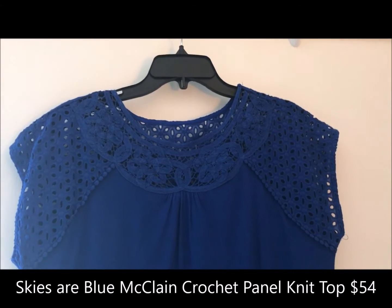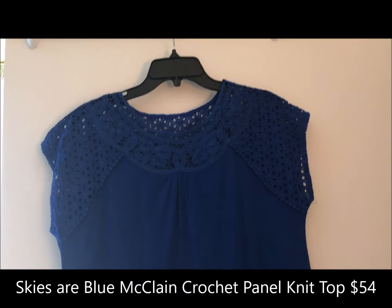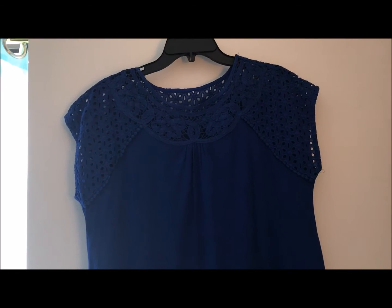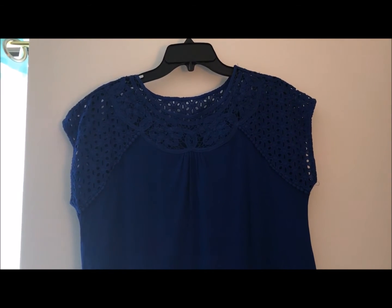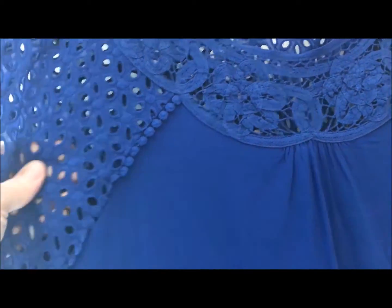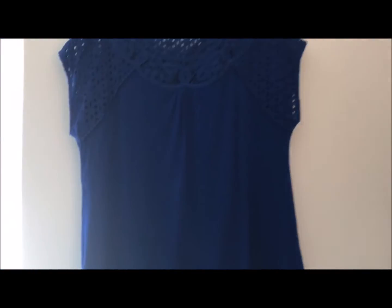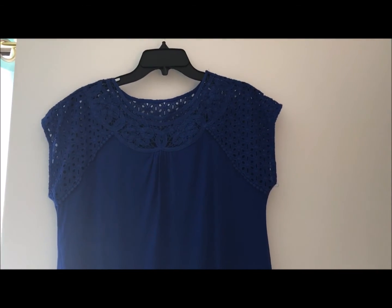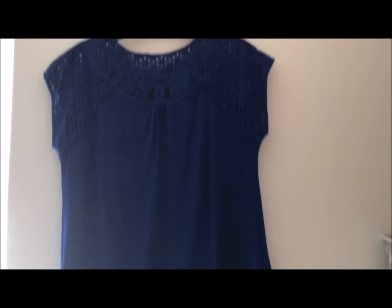This is another shirt that I thought had a lot of possibilities — I adore the color. It is similar to a shirt that I have on my Pinterest board. It is $54 and the name is the Skyser Blue McLean crochet panel knit top. This was a hand-wash shirt, which I would have dealt with. However, my issue with the fit is that it's very straight — not really an A-line — and this knit clung to me right in the center area. If it was more of an A-line versus just straight down, it would not have emphasized my tummy so much. Unfortunately, this was also a no.